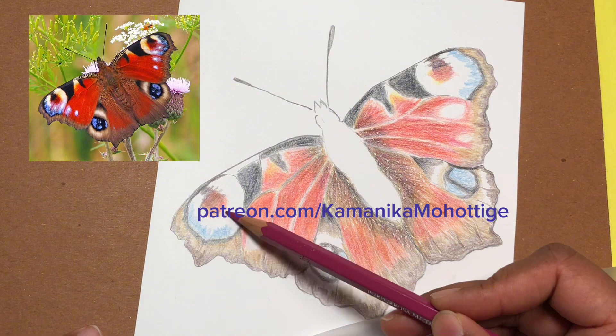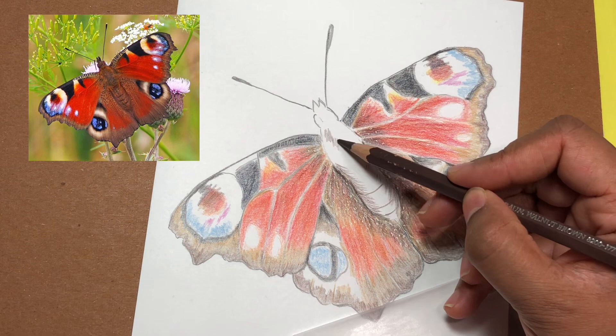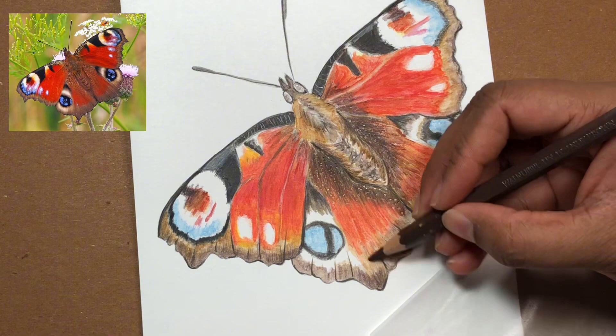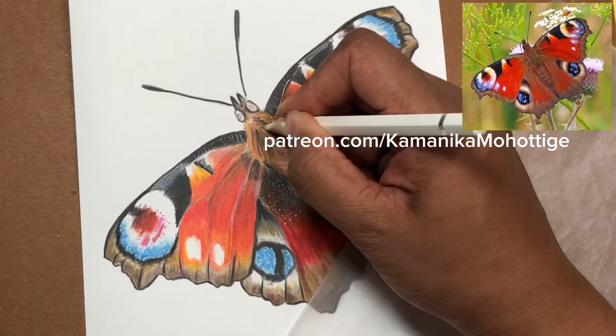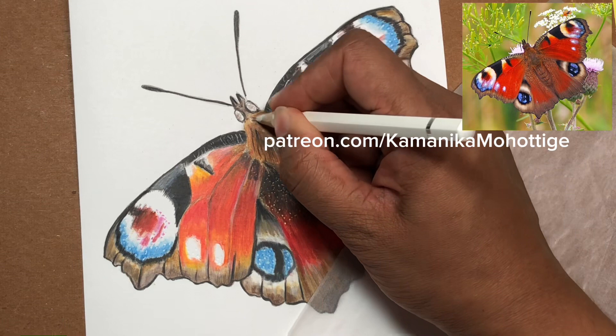Each project is divided into half an hour bite-sized tutorials so you can learn in your own time within the comfort of your own home. My Patreon members have access to all the previous videos as well as the tutorial material. So if you always wanted to learn about colored pencils and create realism, come along and join my Patreon art club.